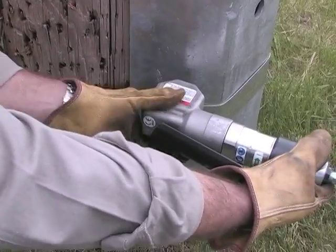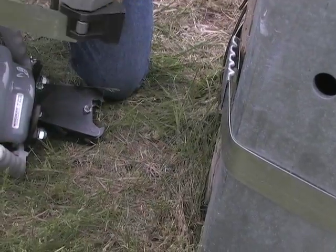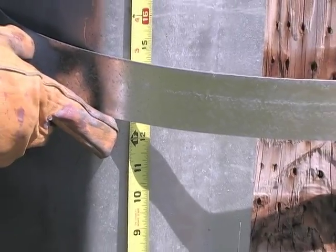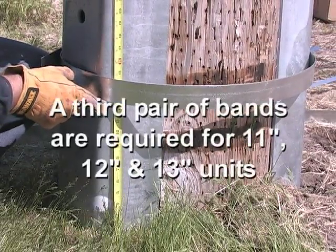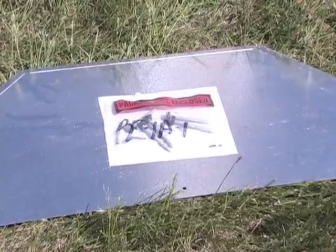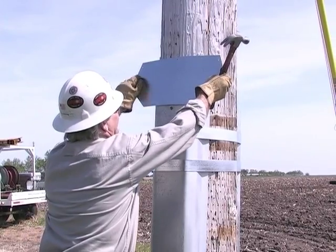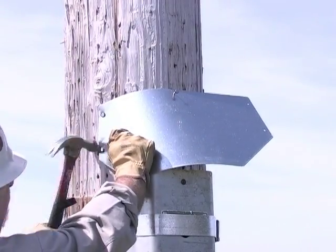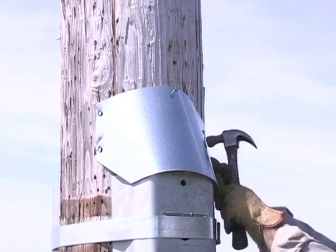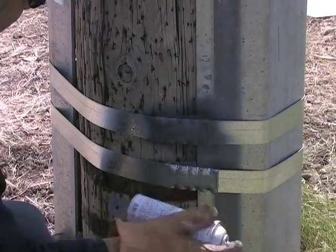With the air tensioner still engaged, remove excess banding by bending the tensioner back and forth until the band breaks. Install the lower bands at 12 inches and 16 inches above the ground line. Locate the nails attached to the back of the safety cap, position the safety cap centered on the pole, and drive the center nail first, then the left and right hand nails. Apply cold galvanizing paint to all seals and cut edges of the banding.